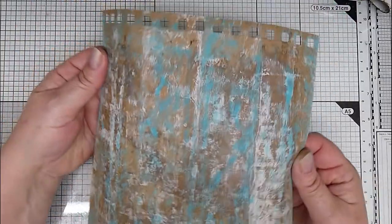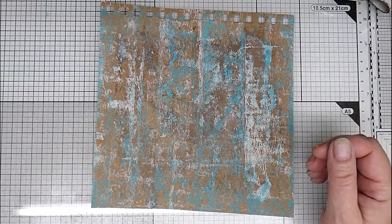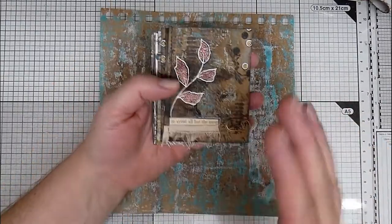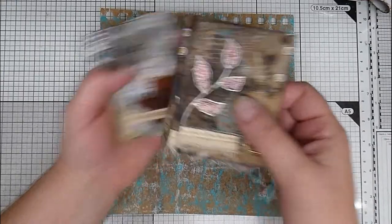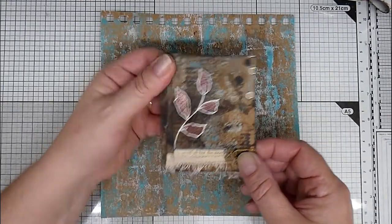Hello, so I thought I'd just show you how I created these ATCs. These won't be identical, the ones I create this time, but the process is the same.